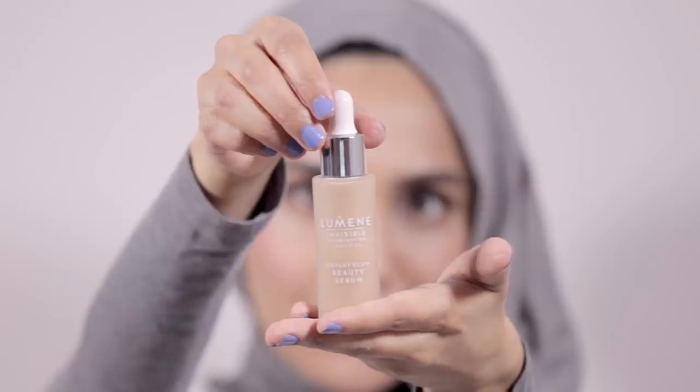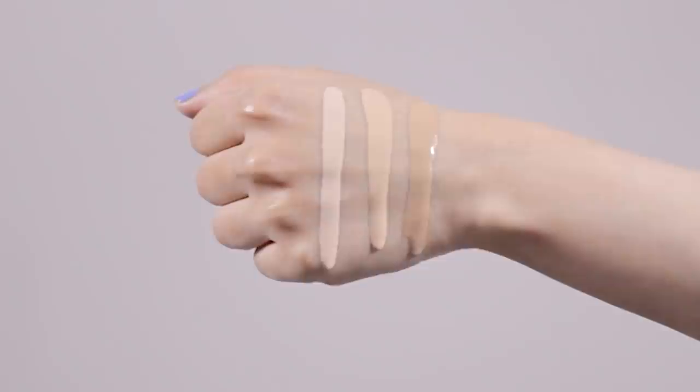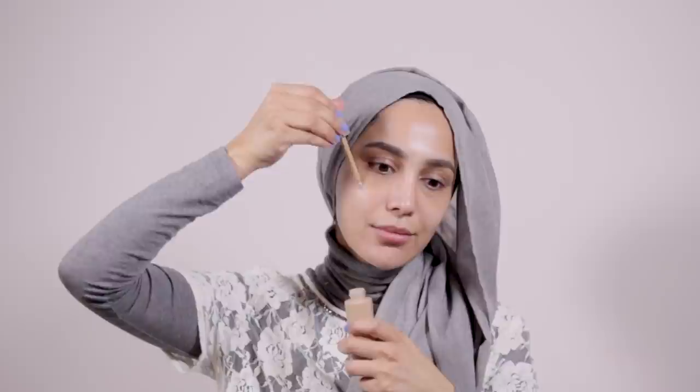The Beauty Serum from Luminae is infused with skincare ingredients and gives tinted moisturizer-type coverage. It's available in three shades: light, medium, and dark — I use dark. This really feels like a serum, much lighter than a lot of traditional serum foundations. It gives very light but decent coverage, evens out my skin tone, and adds a bit of color to my face, which is always great.